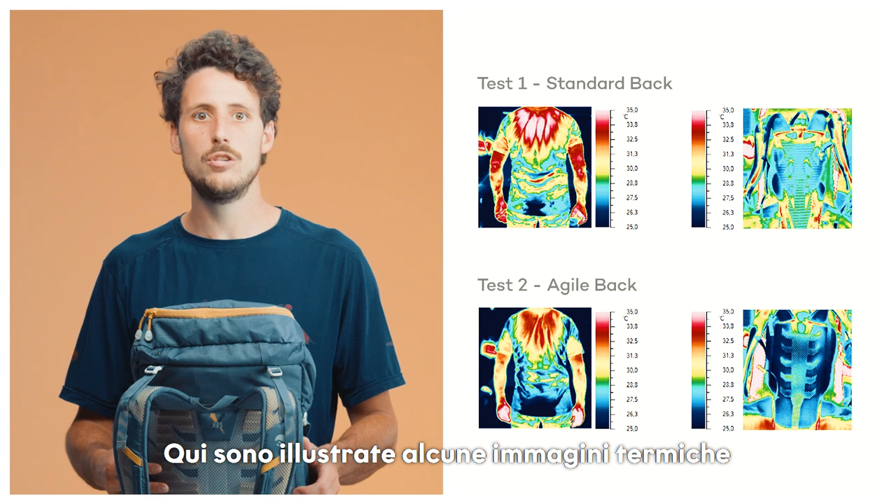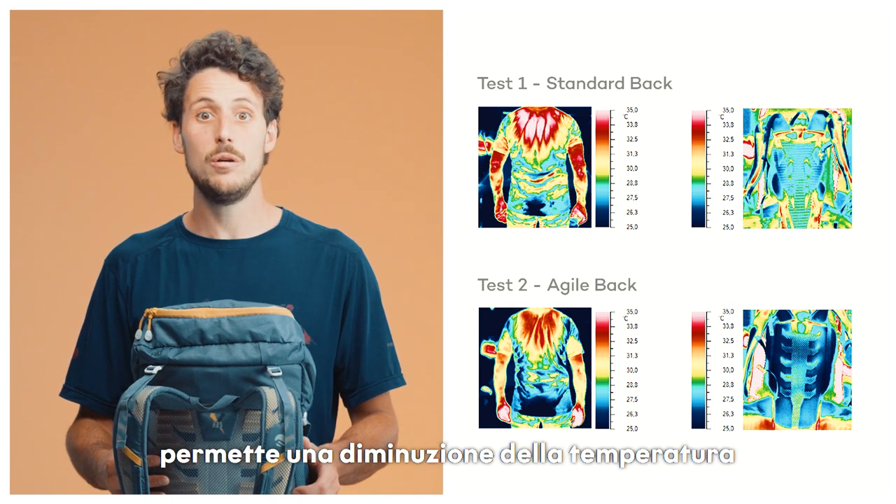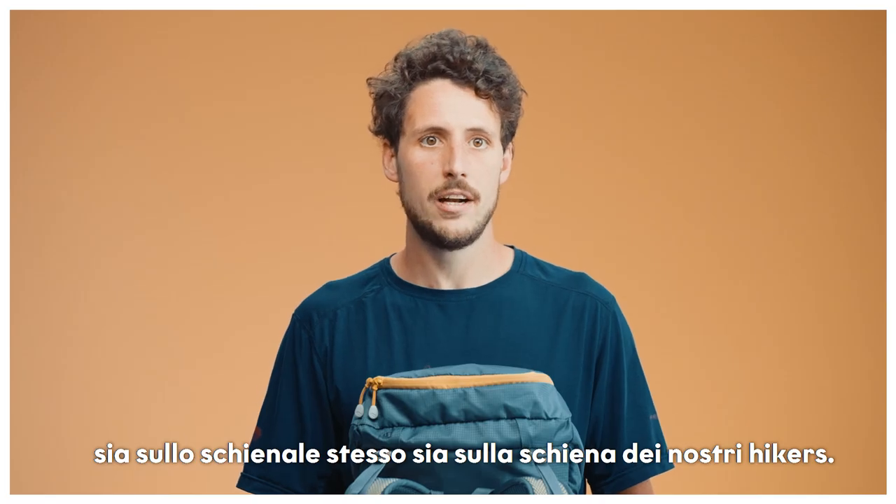Here, you can see a few thermal pictures that demonstrate the outcome of the work and how we managed to significantly decrease the temperatures, both on the bag and on the hiker's back.